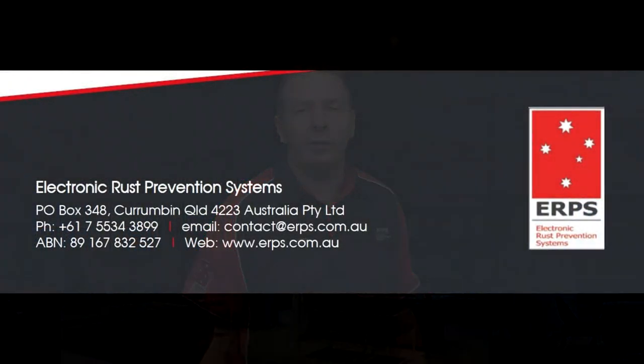Now seal the joint with silicon and your job is done. Thank you for taking the time to watch this installation video. We ask that you pay strict attention to these instructions and use all of the components supplied with the kit. Each component has been specifically designed to stand the harshest of environmental conditions. We are confident that the ERPS system, if installed correctly, will give many years of trouble-free operation. Should you require any assistance during installation, please feel free to contact us at the factory.